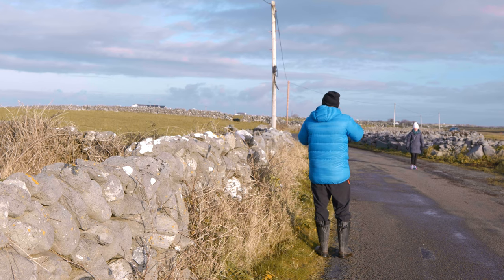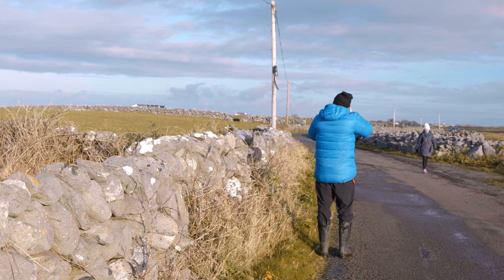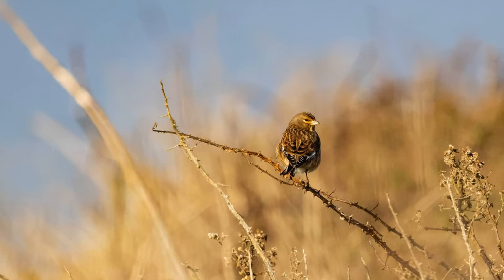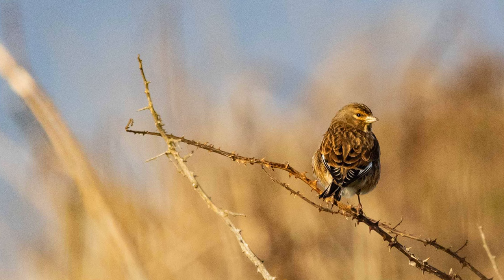If you're shooting with the RF 800 on an R5, remember that you have a 45 megapixel sensor at your disposal. So if the bird is quite far away and not taking up much of the frame, don't lose faith — that sharp 800 lens will let you crop in quite a lot.